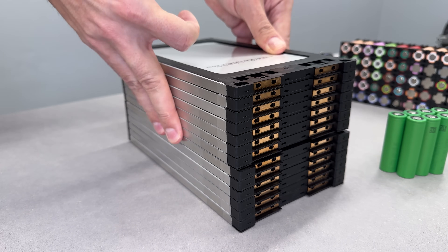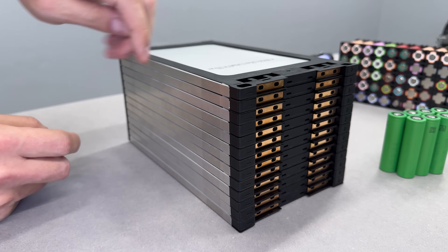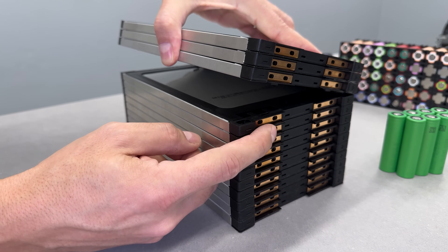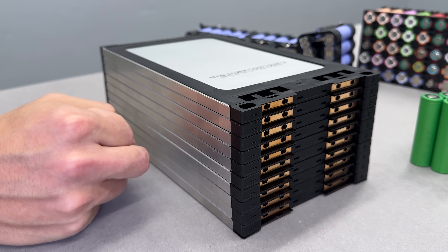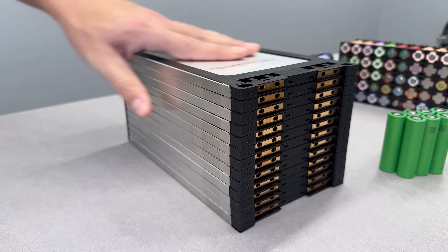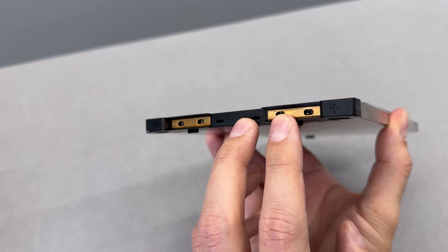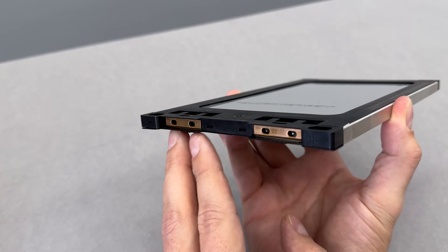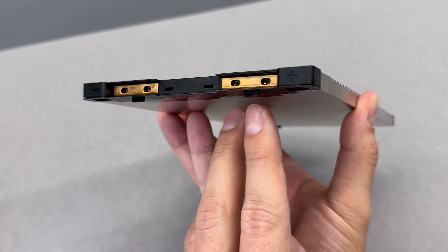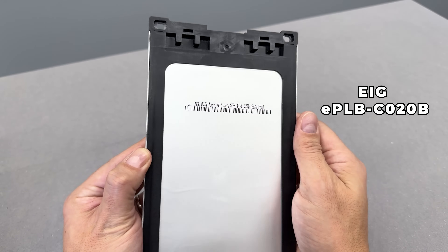First, they came with their own brackets, making it easy to stack them and quickly change the battery configuration. For example, this 30S 48V battery pack can instantly become a 10S 36V pack by simply removing three cells. Second, these cells connect using M3 bolts through the copper tabs, which is one of my favorite features. And I almost forgot to mention the name of these cells — they are EAG EPLB C020B cells.